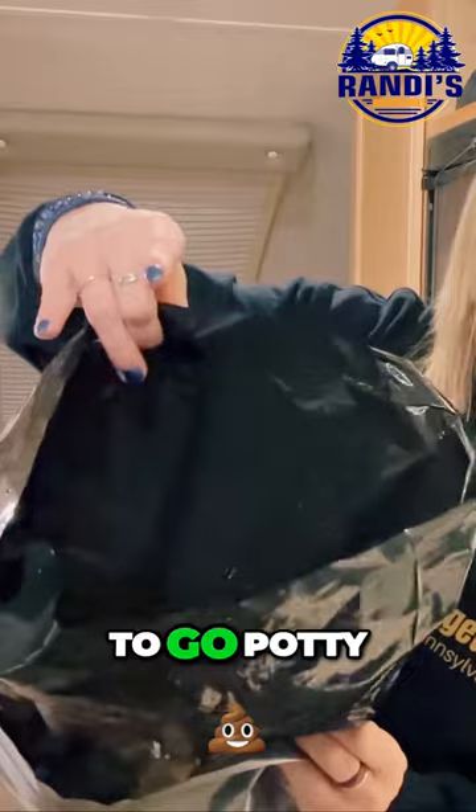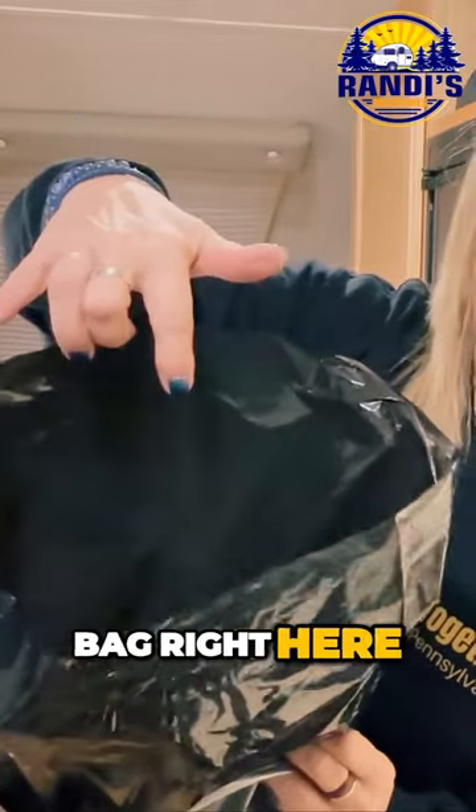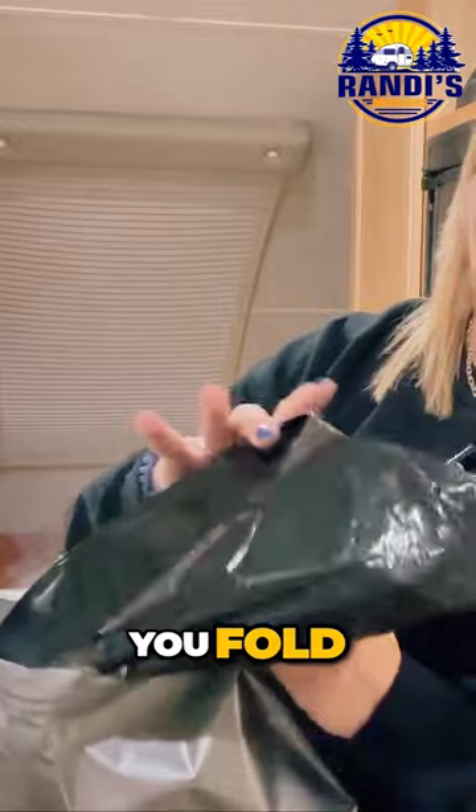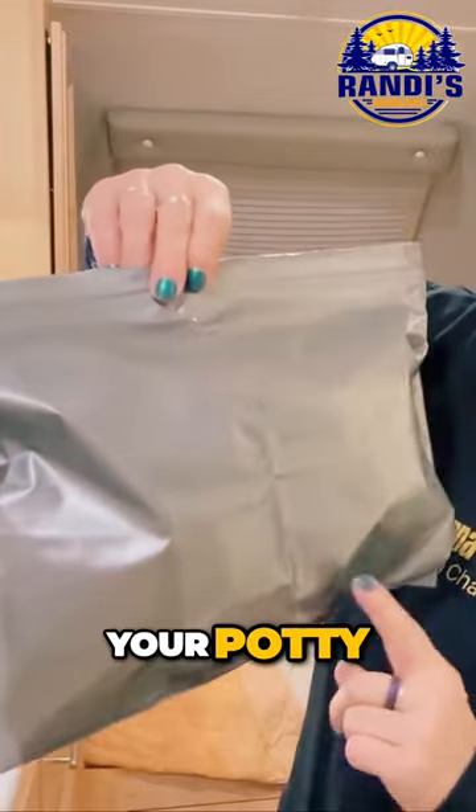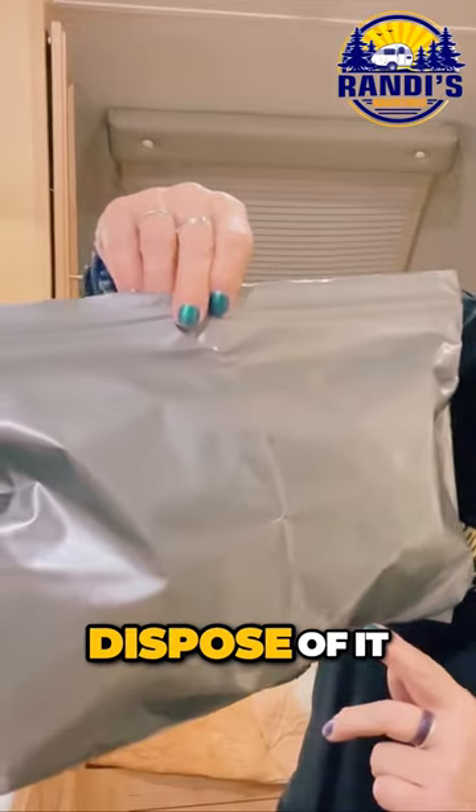Here's what happens: you're going to go potty inside this bag right here, then when you're all done you fold the bag up. This is going to be where your potty is so you can dispose of it.